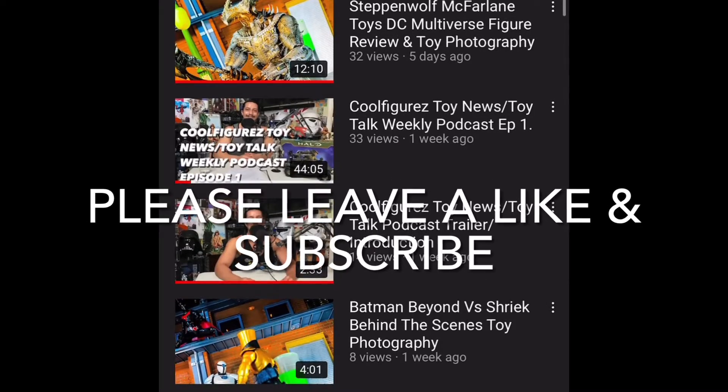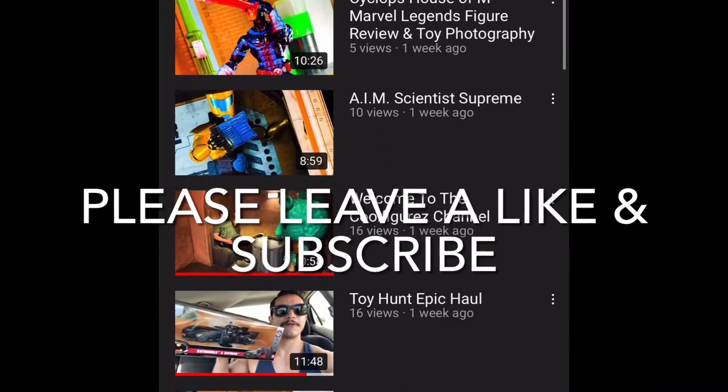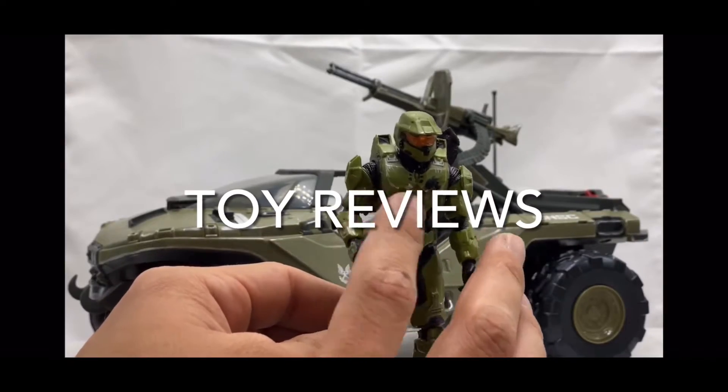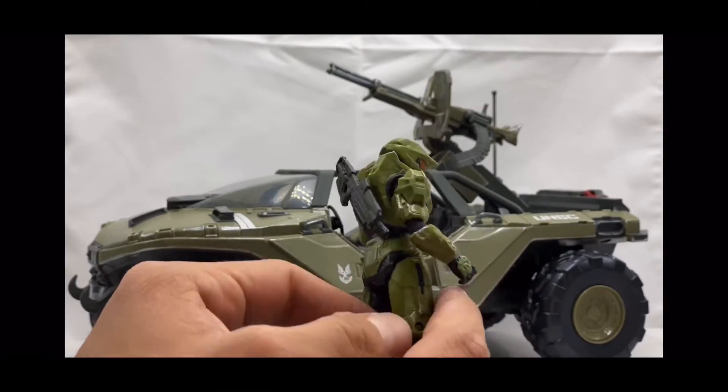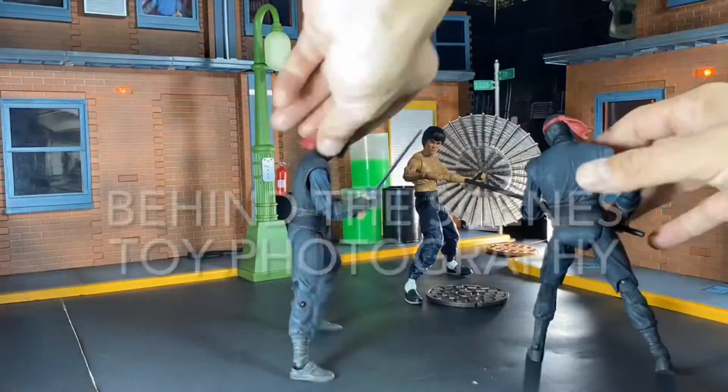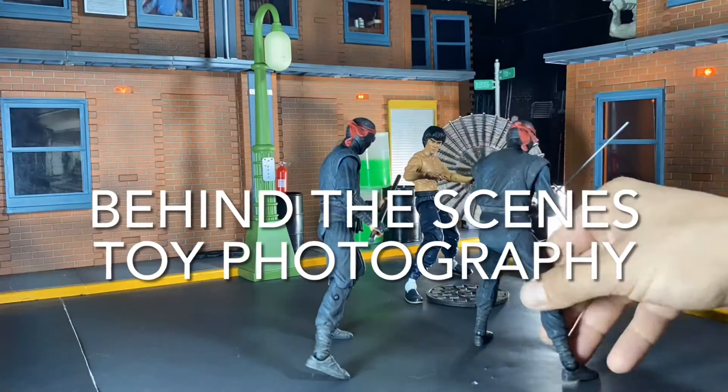What's up everybody and welcome back to the Cool Figures channel! Today it is once again time for another behind-the-scenes toy photography video. If you're new, welcome — this channel is all about cool action figures: analyzing them, hunting them, taking pics of them, and of course playing with them. I upload new content constantly throughout the week so make sure you hit that bell icon so you stay notified when I upload new videos.